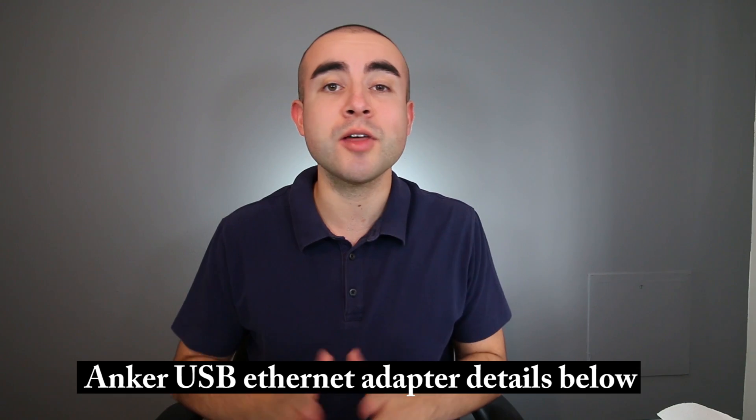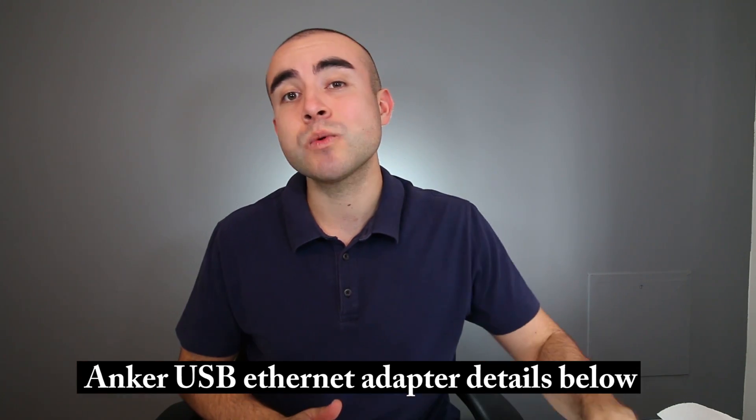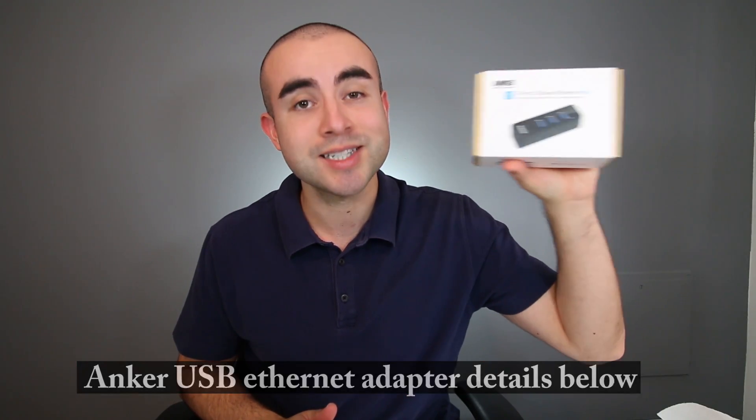Hey guys, what's up? This is Eric of Immersive Tech TV, and on this channel I review awesome tech, gadgets, apps, and accessories. So if you are new here today, definitely subscribe to catch future videos just like this one. Also, at any point, feel free to check out the description box below. I'll include a recap of all the points I covered in today's video as well as where you can find the Anker Ethernet adapter slash Data Hub.